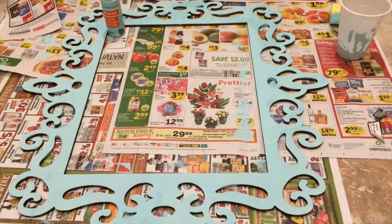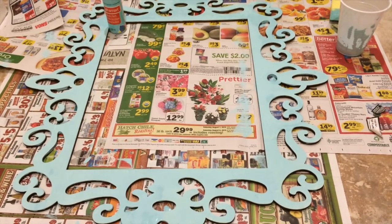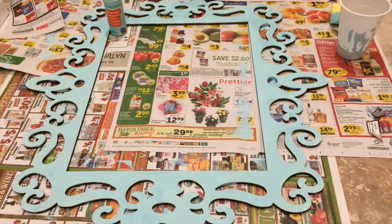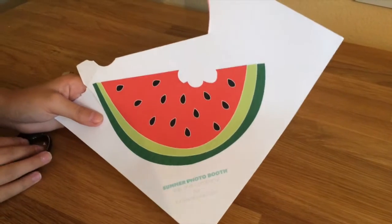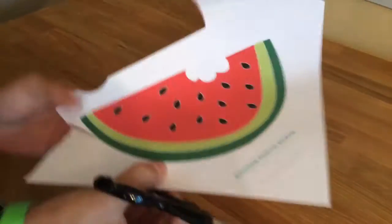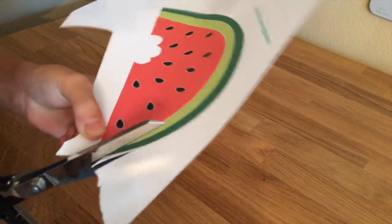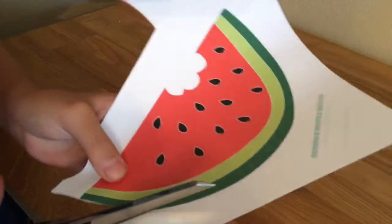This is my completed frame and I decided to give it only one coat of paint just so it gets that sort of rustic chic look. If you decide to do more than one coat that's totally up to you. This is one of the free printables that I got online — this is my watermelon — and I also have popsicles, sunglasses, and really cute props that I can't wait to use.